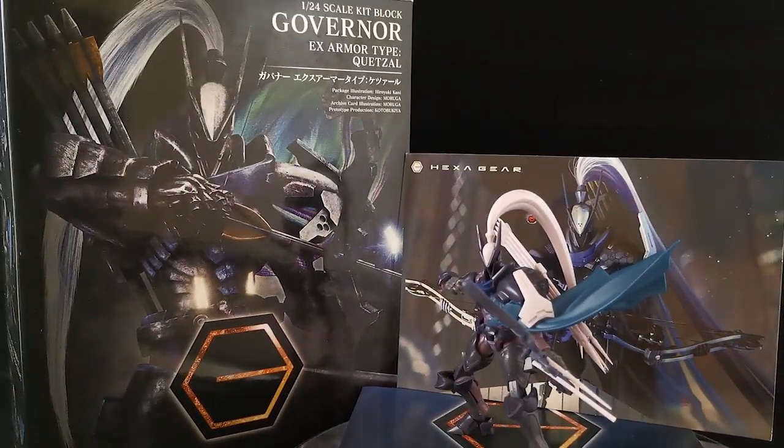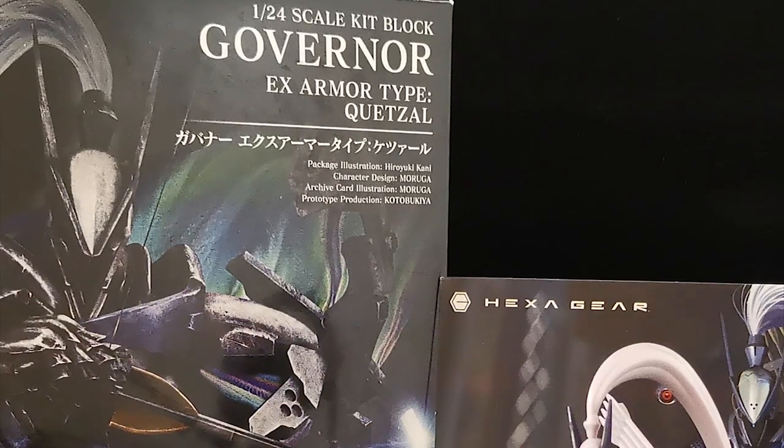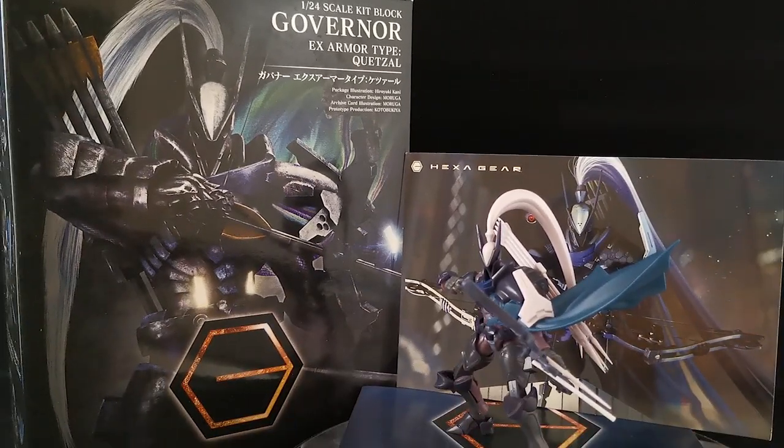Hey! How is everyone? Welcome back to another episode of Hexagear Review. Today we are going to take a look at the Hexagear Governor X-Armor type Quetzal by Kotobukiya.